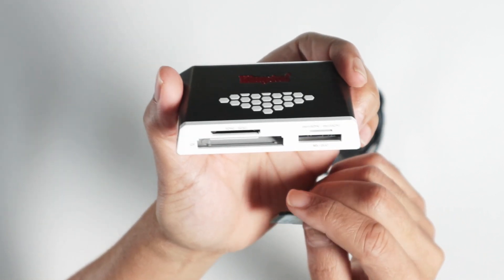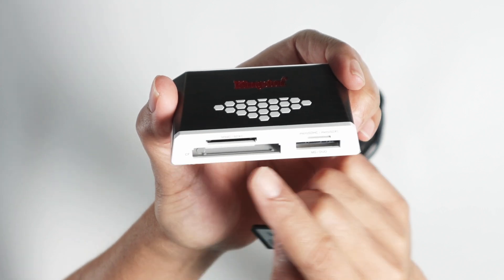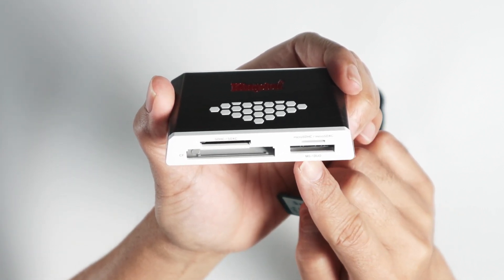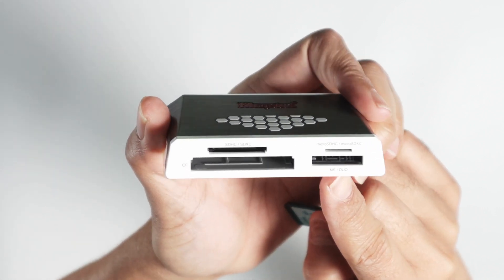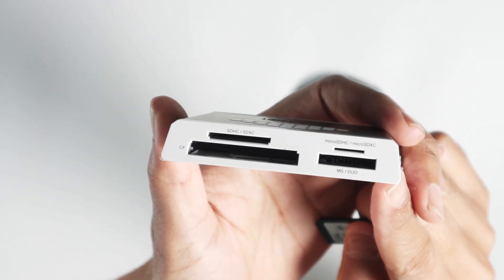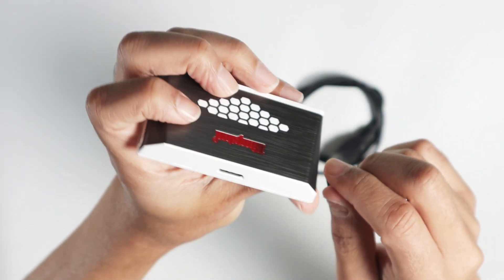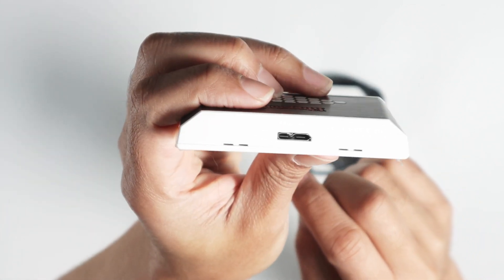Here you have the slots for SD card, CF card, micro SD card, and MS/Duo. Let me just bring it closer to the camera so you can see the details on which types of cards are available. On the other side you have the connection for the cable.